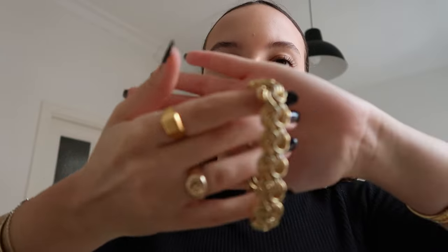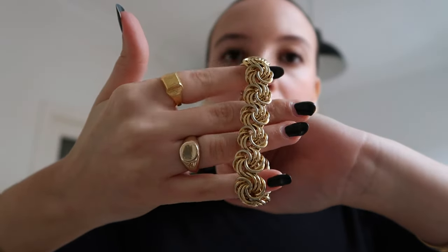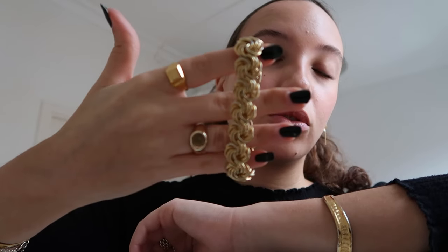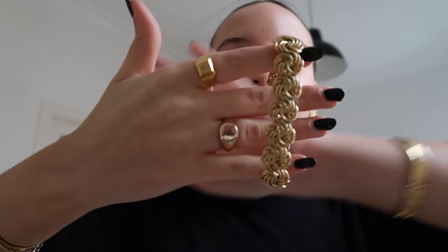Moving on to bracelets — starting again with gold. I already showed the ones I'm wearing, but I also have this one which is very chunky and bold. I love layering lots of big jewelry — in jewelry a lot of the time, more is more rather than less is more. This one is also from that luxury Goodwill store and it just works so well with everything.